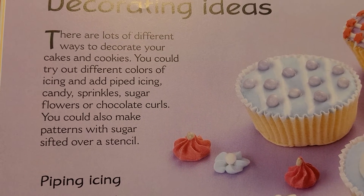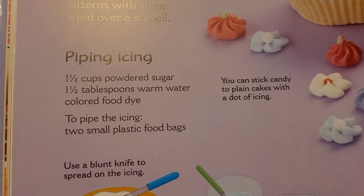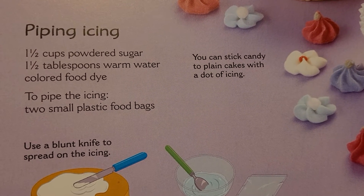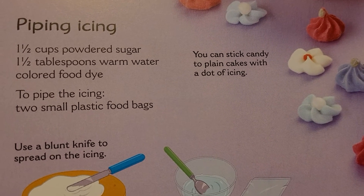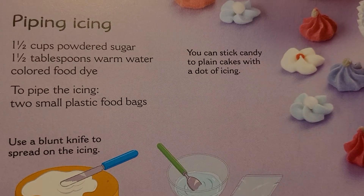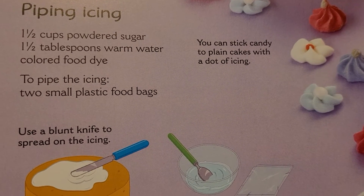For the piping icing for your cookies, you need 1½ cups of powdered sugar, 1½ tablespoons of warm water, colored food dye, and to pipe the icing, two small plastic food bags.